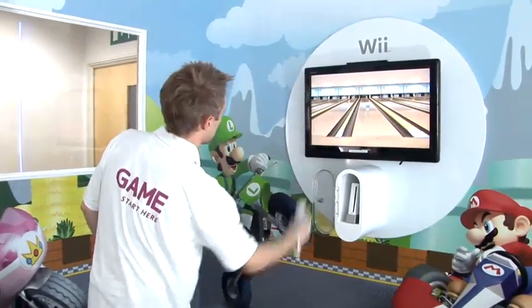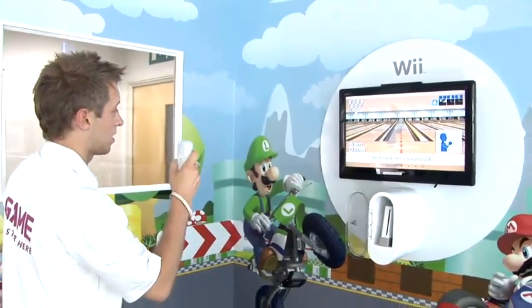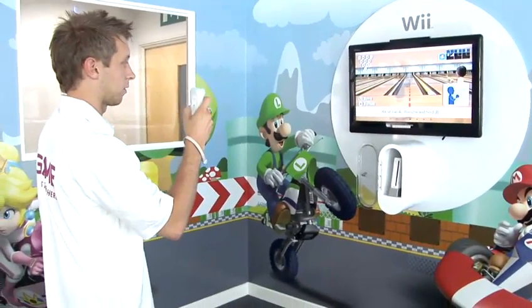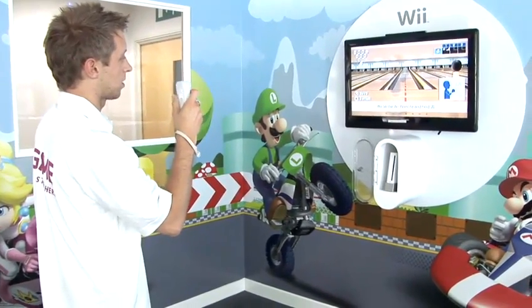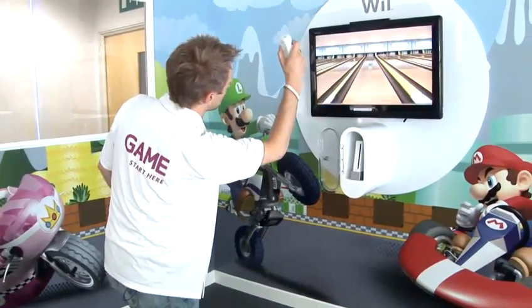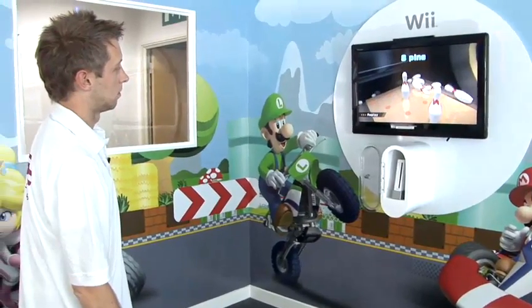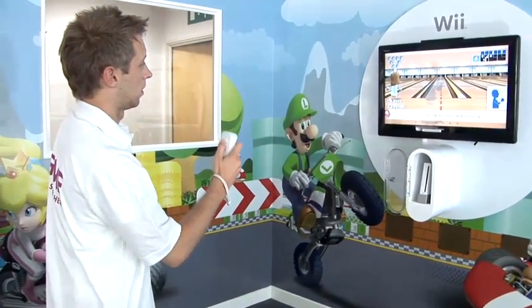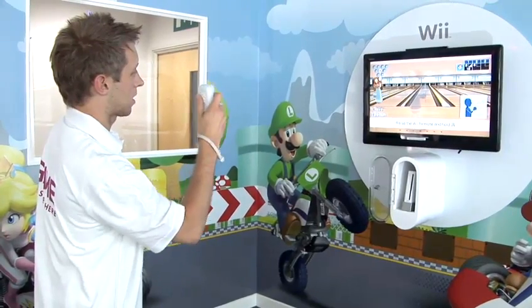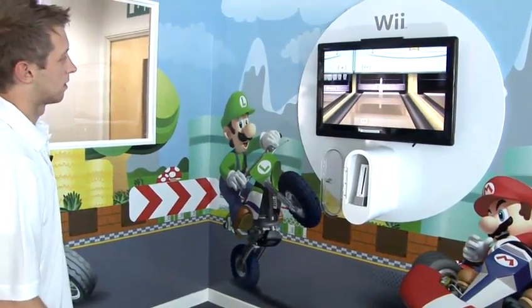Wrist movement will also give further spin on the ball. To recap: raise the Wii remote in your hand, whether you're left or right-handed, hold down the B button on the back of the controller, and then swing as if you were throwing a bowling ball, letting go of the button when you want to release. If you twist your wrist as you throw it, you'll put more spin on the ball as it would in real life. And that's how you play Wii Bowling on Wii Sports.